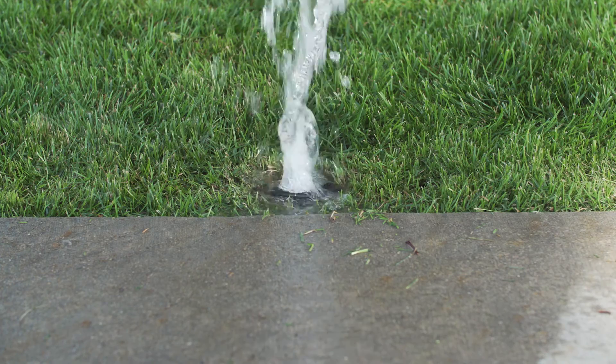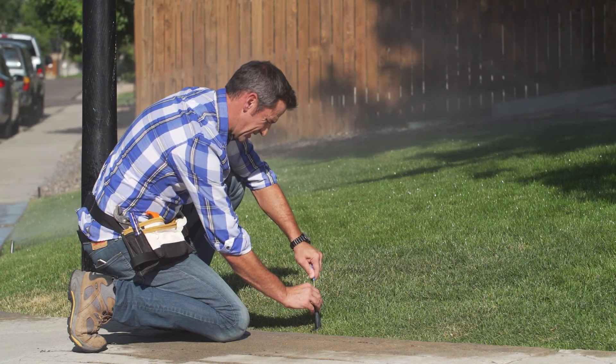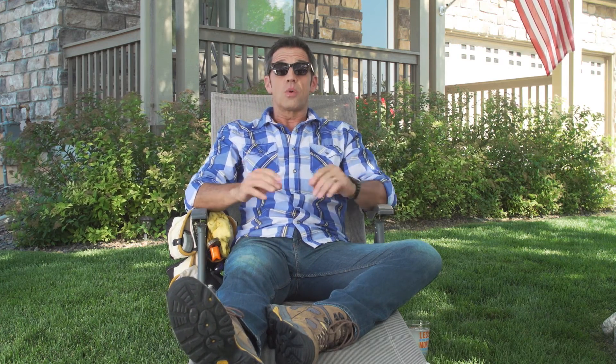Look for broken sprinkler heads or missing drip emitters. Once you've located the leak, don't waste any time or any more water — replace the faulty parts at a fast-flowing pace. Then get ready to lay back, soak up some sun, and watch your neighbors turn green with envy over your lush and leak-free, water-wise lawn.